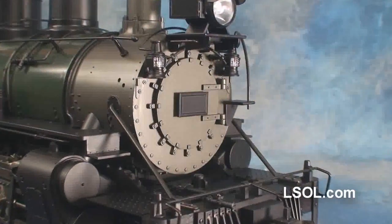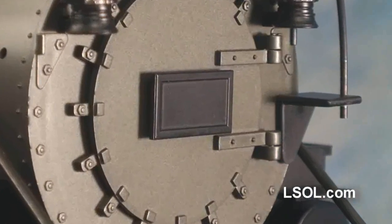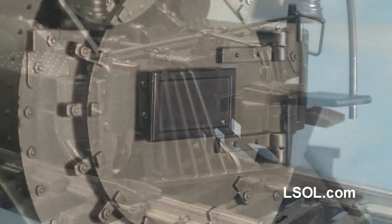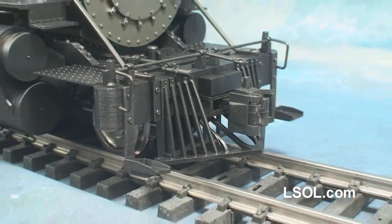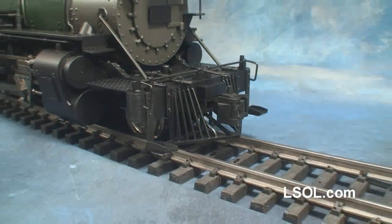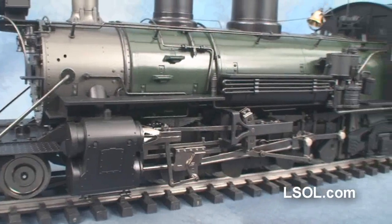The unit has numerous features, including a snowplow and doghouse on selected models, bronze pop valves, bell, and whistle. It has numerous die-cast parts, including operating piston valves and side rods, dual air pumps and generator, including a flickering firebox that we'll look at later.